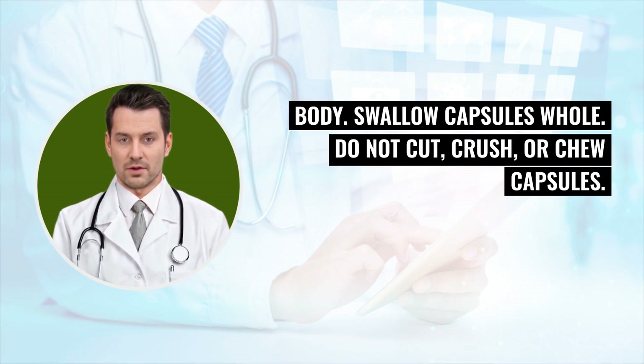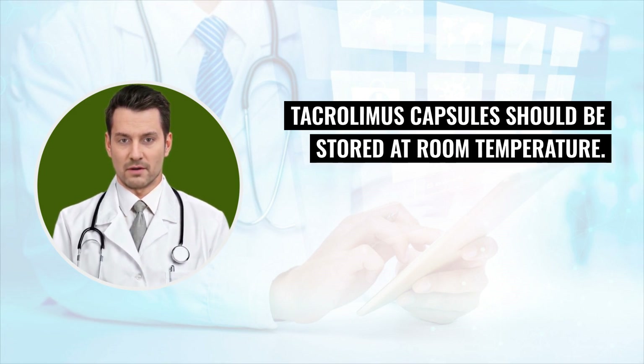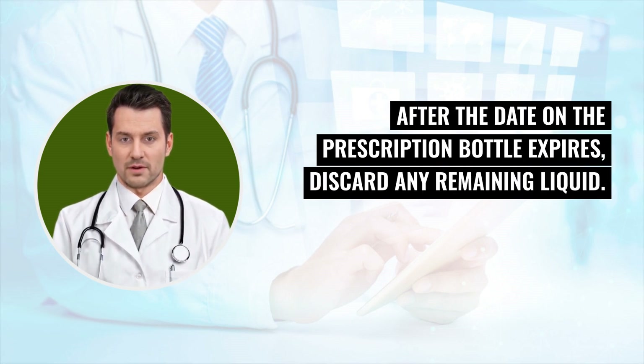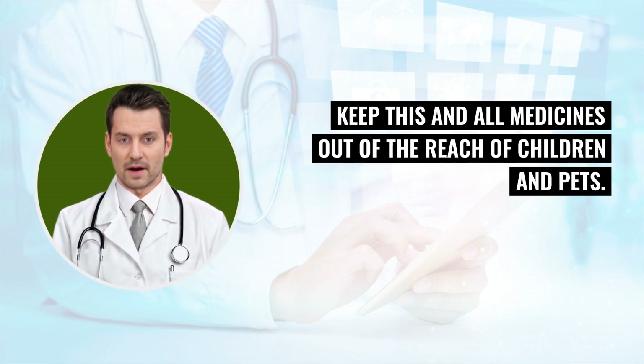Swallow capsules whole. Do not cut, crush, or chew capsules. Tacrolimus capsules should be stored at room temperature. The oral liquid should also be stored at room temperature and shaken well before each use. After the date on the prescription bottle expires, discard any remaining liquid. Keep this and all medicines out of the reach of children and pets.